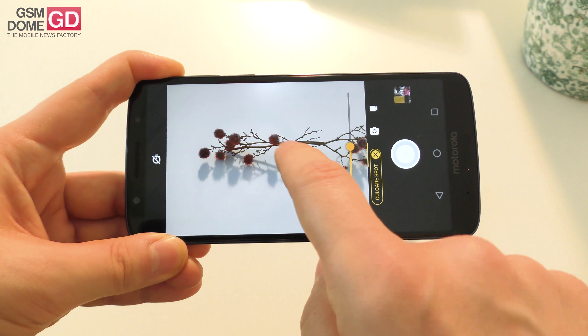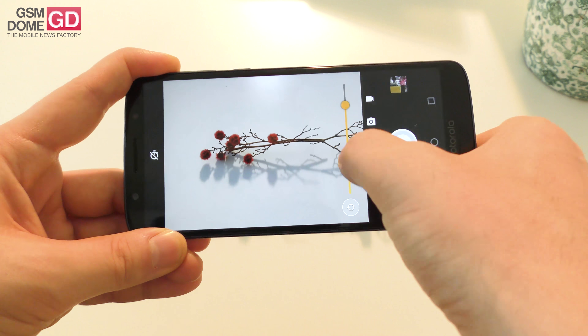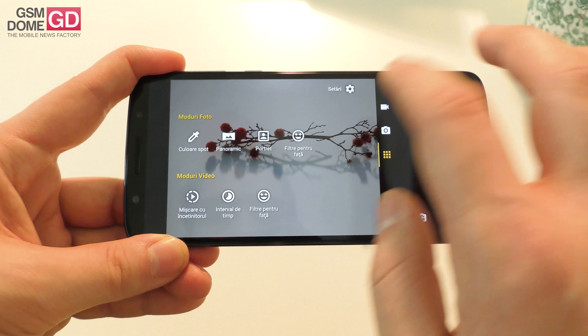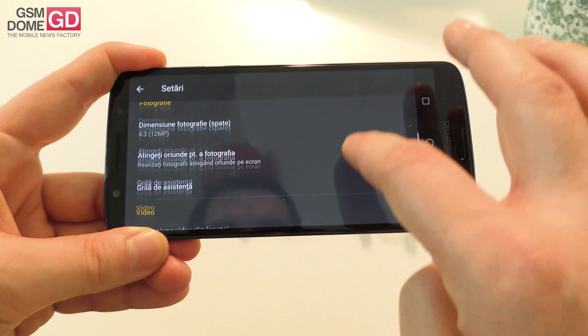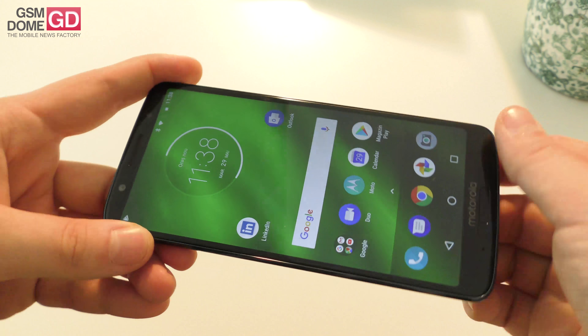You just select one of the colors and make everything else black and white, as you can see — you can decrease or increase the color. I've seen this on the Moto X4 before. There's also fast photo mode and video, and you can go up to 4K video on this device.